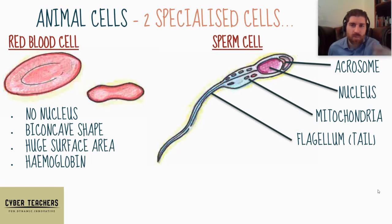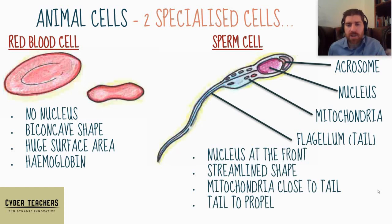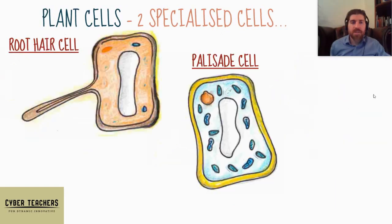So there's a nucleus at the front, it has a streamlined shape — which is really important because it's got a long way to go through quite dense liquid for its size. Its mitochondria are close to its tail, and the tail propels it along, which is very unusual for animal cells to have a tail.